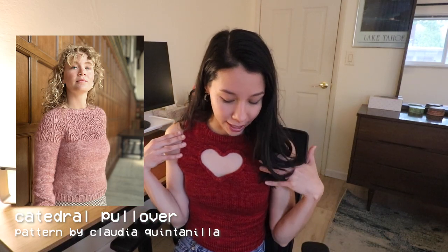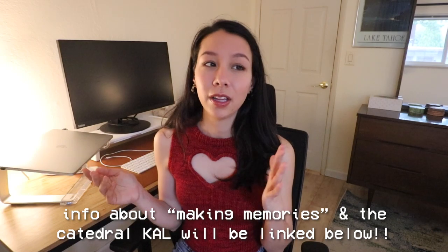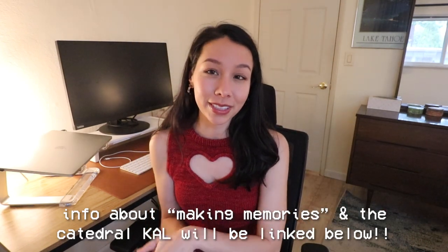One last thing to mention about Making Memories: there's actually a knit-along for one of the designs in the book — the Cathedral Sweater — which has both a children's and an adult's version. It has a beautiful lace twisted stitch pattern on the yoke, which I absolutely love. The KAL started June 9th and runs until the end of July, so it's not too late to start. I'll link all the information below about the book and the KAL — thank you again to Youknit Toronto for sponsoring this video.